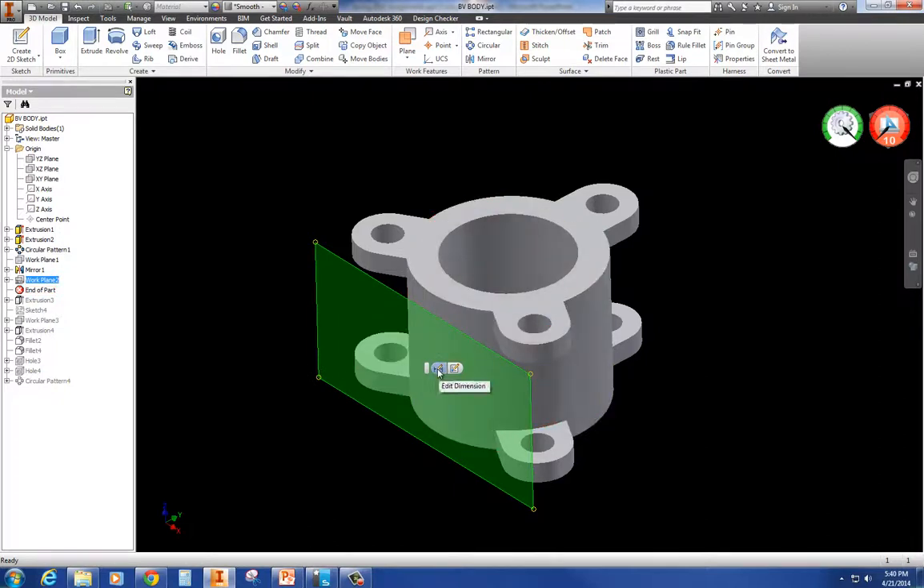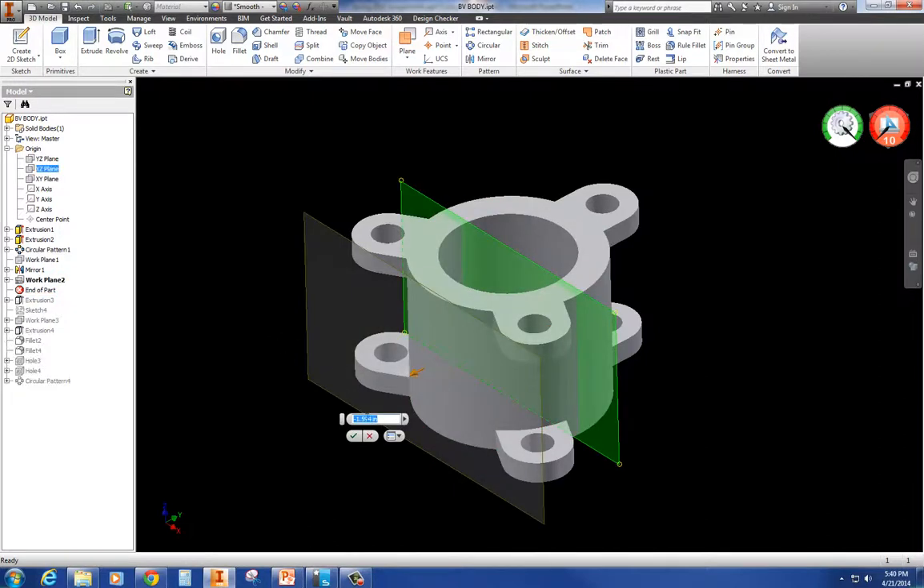The next one - there's a work plane offset here, very similar to what we had with flange 1105. If you go over here and say edit that dimension, here's the offset. You would literally go in and edit it from 1.75 - and if it has a negative in there, leave that - to negative 1.594. You're just going to change that dimension and it will regenerate.